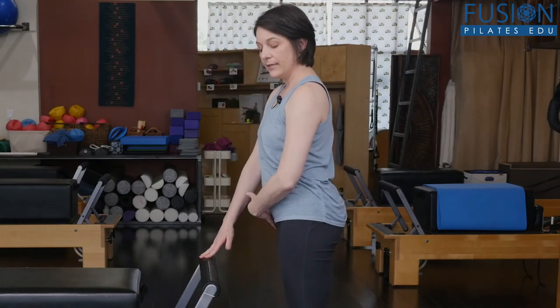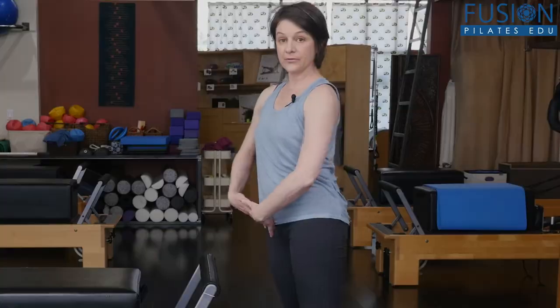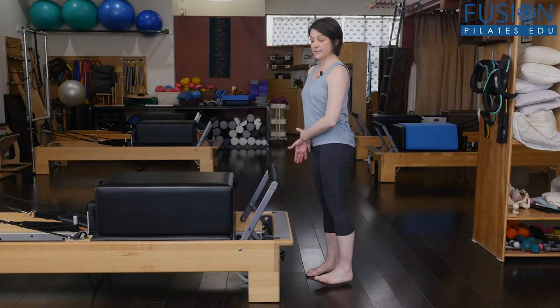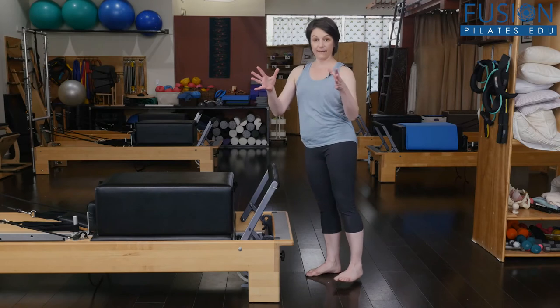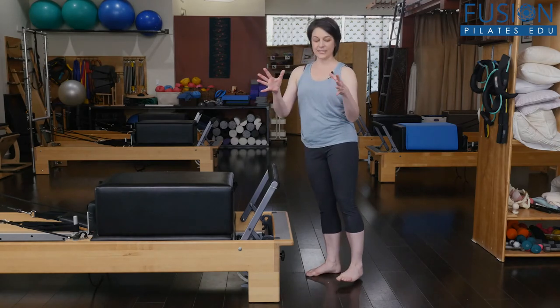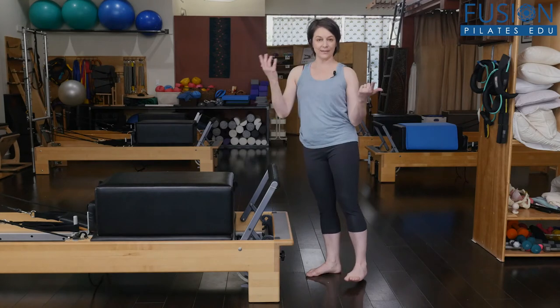Today we're going to be doing some dynamic strengthening of the hip. To introduce this kind of concept, you might just want to start with a little bit of external and internal rotation on the femur bone. What I'm doing here is the leg bone is staying still and I'm moving my pelvis around the leg. And this is important for clients to understand because it can get confusing when they're not in this upright, vertical position.